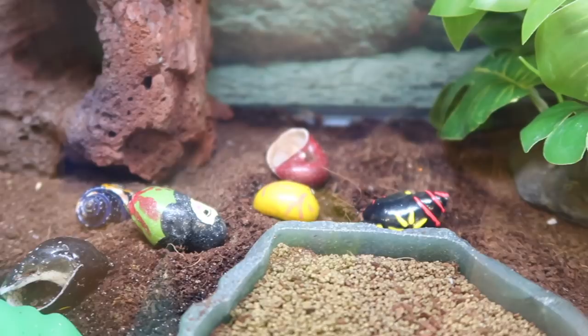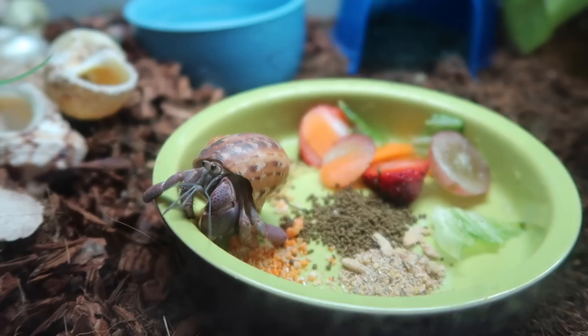Another thing I noticed is that the shell options for hermit crabs to move into as they molt and grow are unfortunately all painted shells. Obviously this is expected — it's used to make the crabs flashy and encourage kids to want to buy them, even though they typically die within the first few weeks of kids owning them. Hermit crabs, especially from pet stores, are just one of the most neglected pets you can get. They are also 99.999 percent wild-caught, which is something to remember.